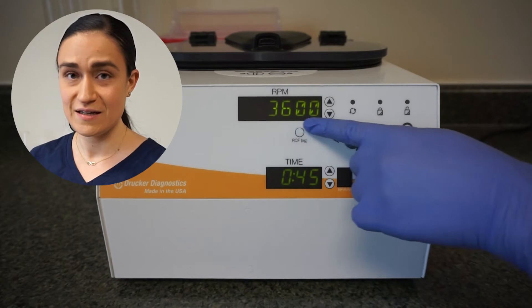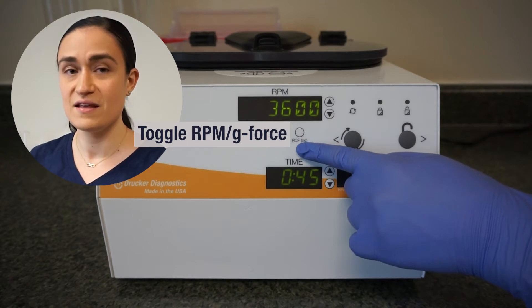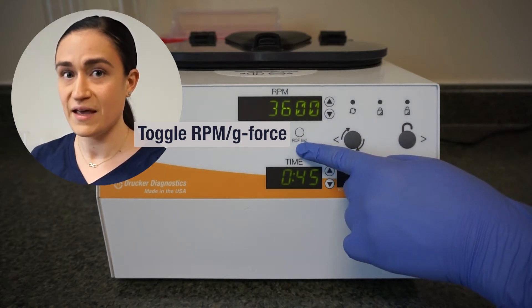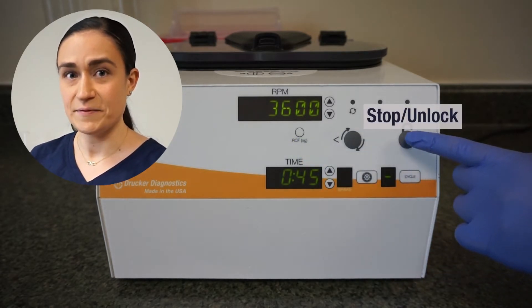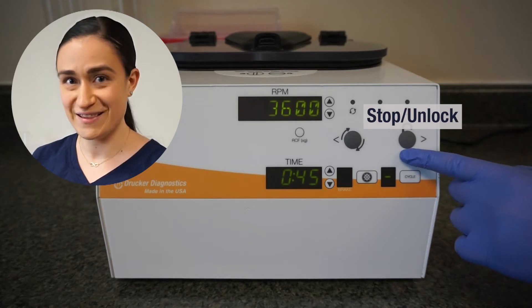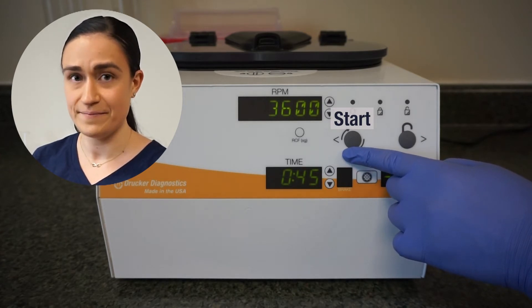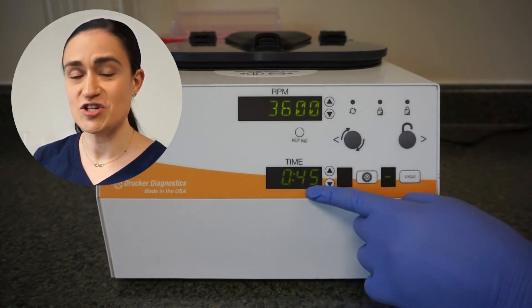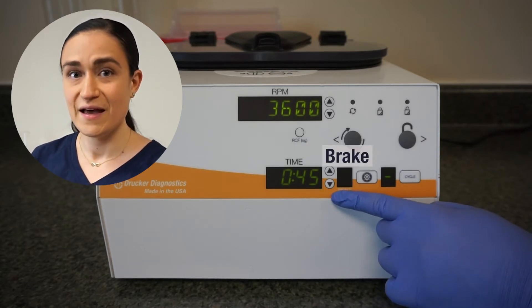As a quick reminder, your SARA12 has all of its controls right here on the front panel: the RPM screen that shows your currently selected speed, the RCF XG button underneath it that toggles back and forth between RPM and RCF, the stop unlock button that will stop any current spin and also unlock the lid, the start button that will start a spin, the time screen that shows the currently selected runtime, the brake setting indicator, and the cycle button.